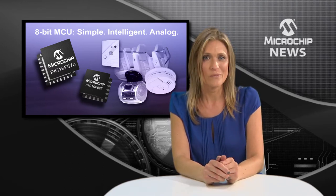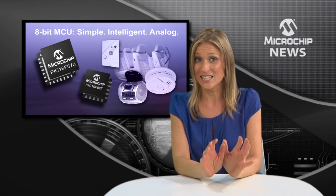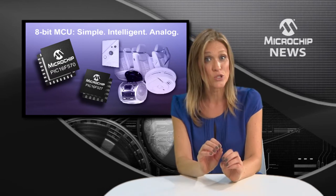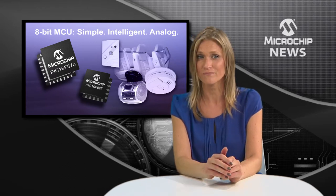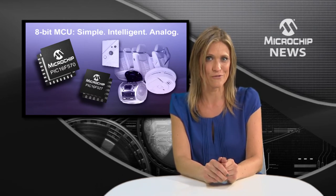And there's more, because these micros also give you a brown-out reset that can detect faults in system power and safely reset the MCU to avoid memory corruption. They also feature self-read-write program flash memory, which allows for high-use data EEPROM functionality.